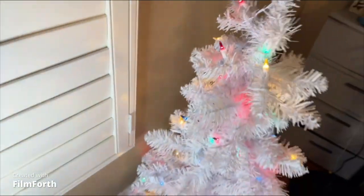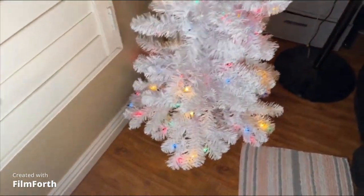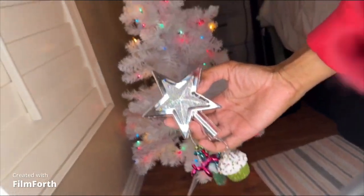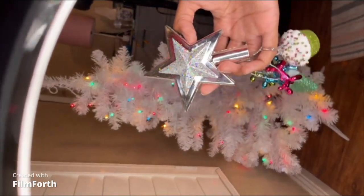So yeah, I did that. Now I'm gonna go get my decorations off my other tree, which are over there on the table, and I'm just gonna really quickly try and decorate this for y'all. This is my star from my other tree — let me turn it so you can see. I'm gonna try to put it up there.